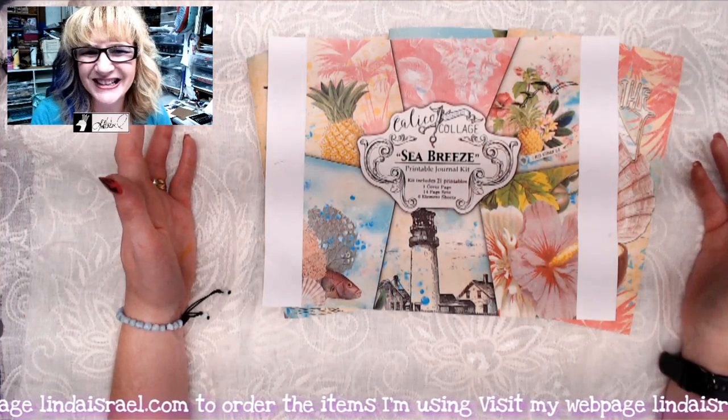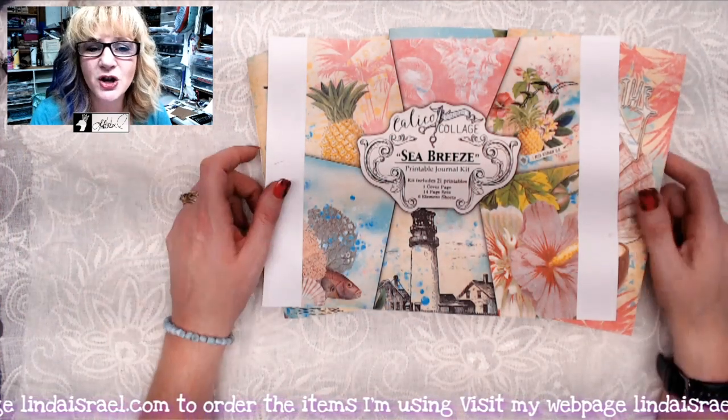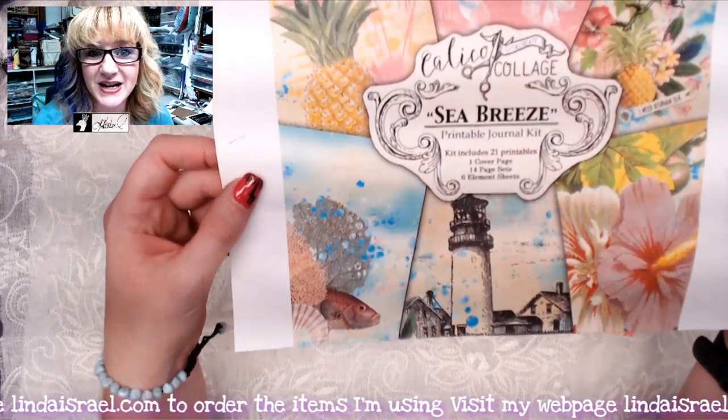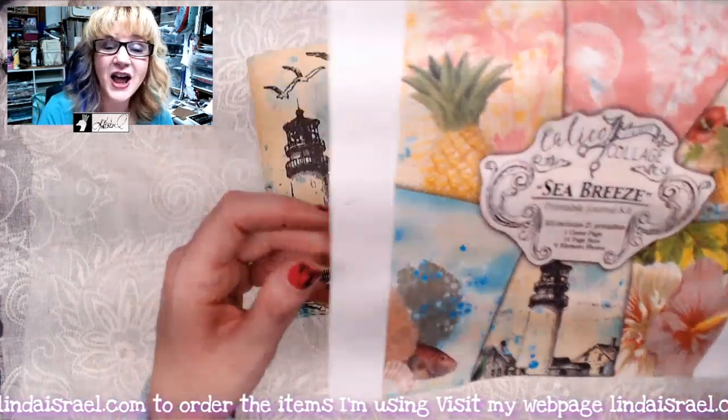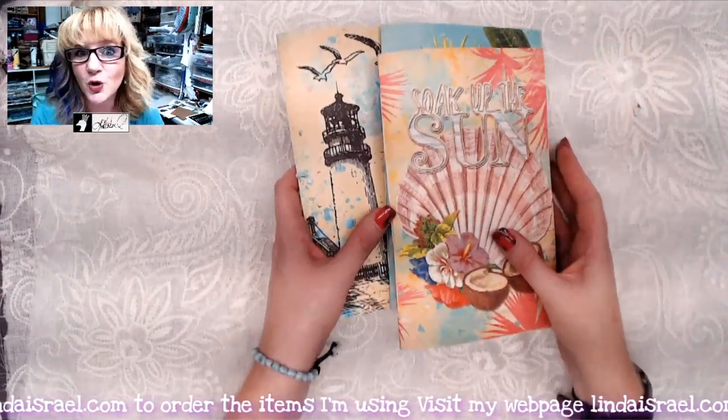I made a bunch of junk journals — three, technically — on Monday, July 22nd during my live stream, using the Sea Breeze digital kit by Calico Collage. I thought I would flip through the journals to kind of show you what they look like.